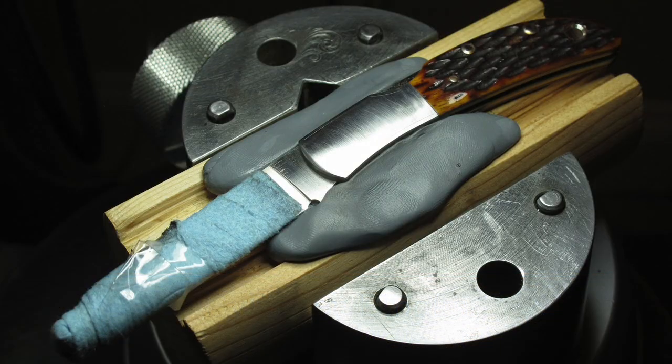Thirteen chapters, starting with work holding, where I talk about Thermolock — a low-temperature plastic used to make holding fixtures that conform to the shape of the article you're engraving.